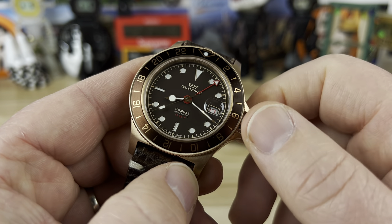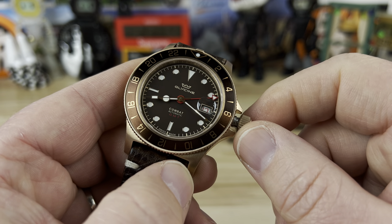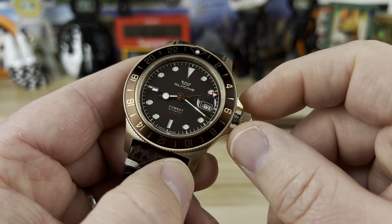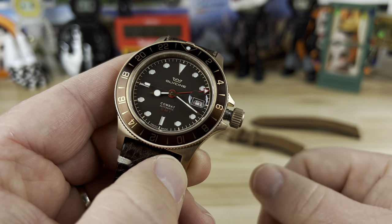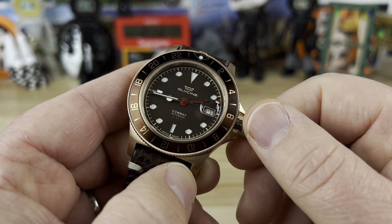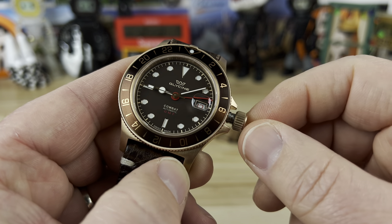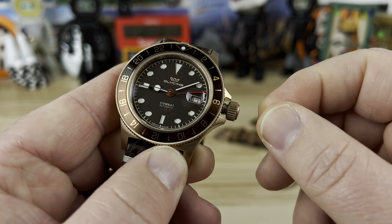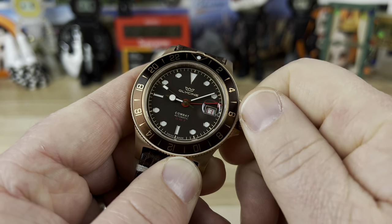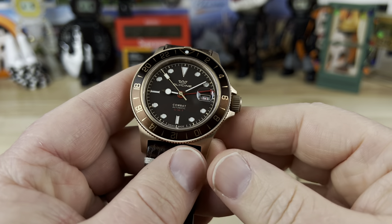Advancing the GMT hand all the way around will not change the date — only advancing the hour and minute hand, or using the quick-set, will change the date. The last crown position hacks the movement, stops the seconds, and lets you set the actual time, which will in turn also adjust the GMT hand. The GMT hand runs on a 24-hour track; the hour and minute hands on a 12-hour track.